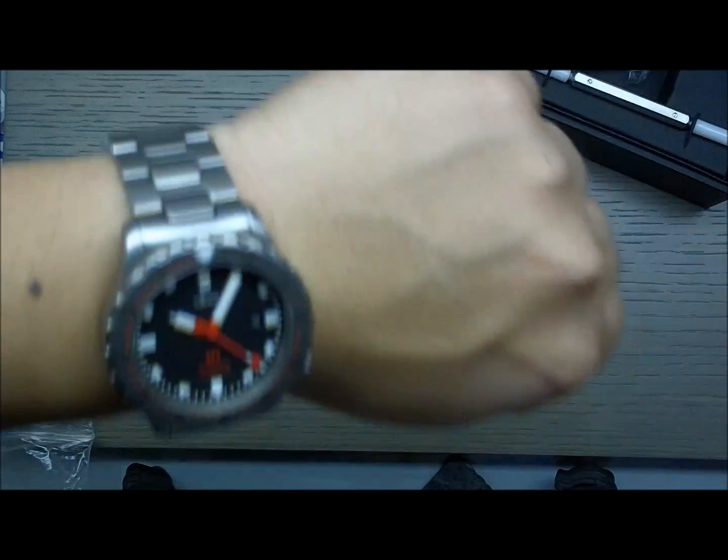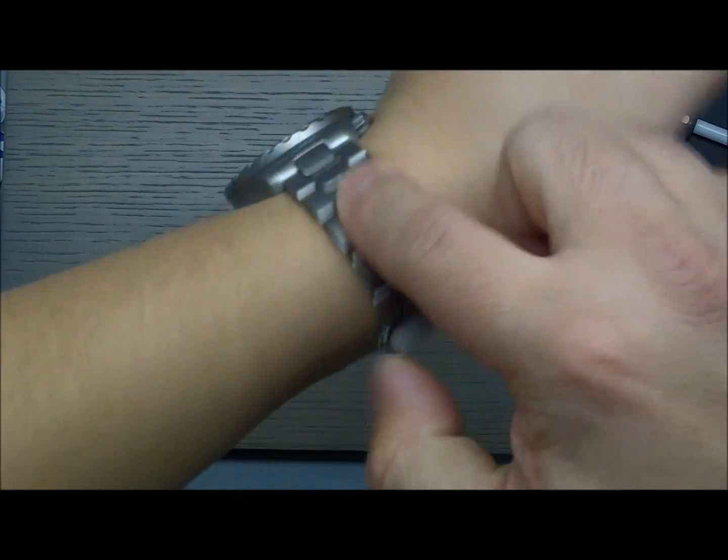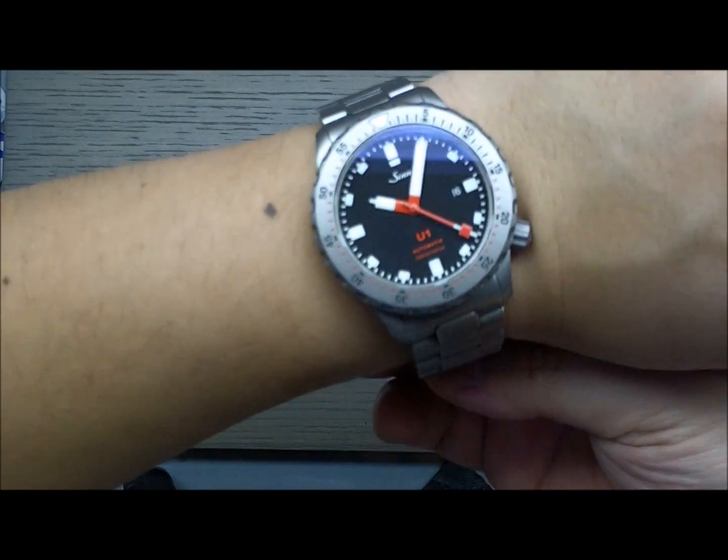I'll give you a little wrist shot of this guy here. The Sinn U1 is 44mm in diameter — very good size. My wrists are about 6¾ inches, just to give you an idea of what that looks like on here.